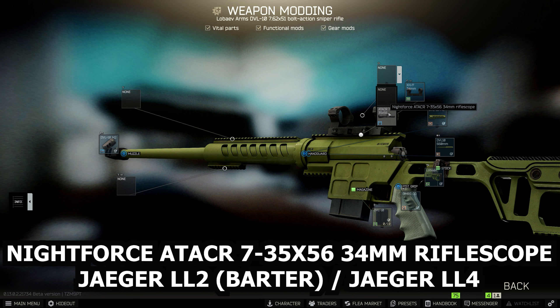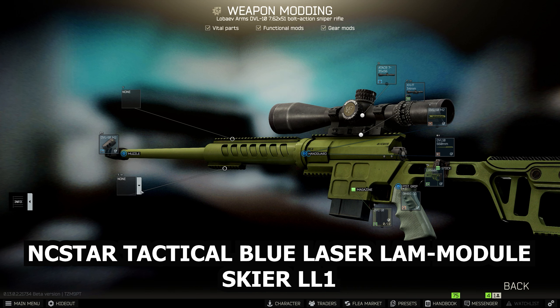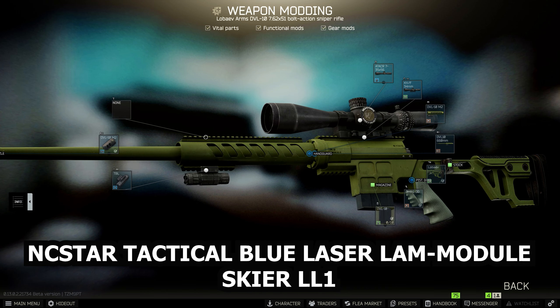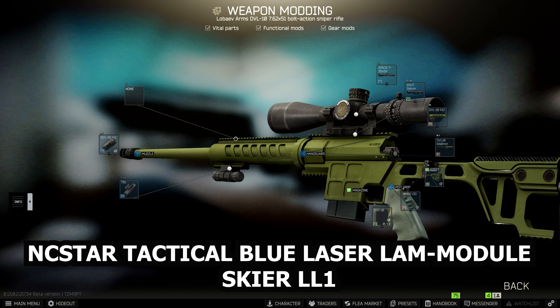If you have Jaeger max level — level 4 — you can buy this scope straight away. Then all you need to do from here is put the NC style tactical blue laser module from Skia loyalty level 1 onto the bottom of the barrel, and that is it.